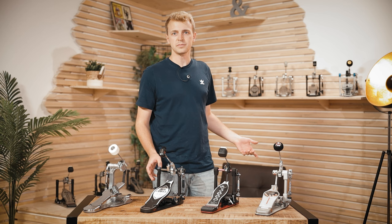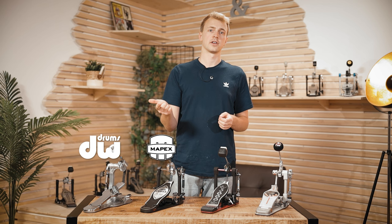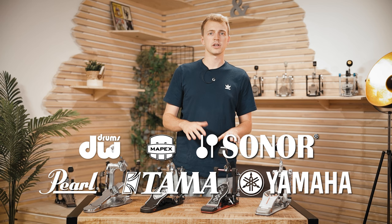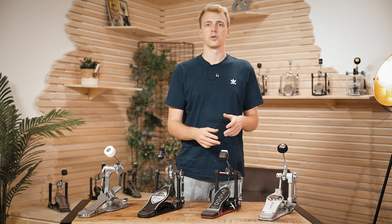Next thing we're going to look at is the price range. In this video we got six companies covered: DW, Mapex, Sonor, Pearl, Tama, and Yamaha, and from each company we got two pedals. Just with Tama we chose three — basically one in a cheaper price range and one pretty expensive. Besides the pedal itself, some of the pedals come with additional accessories like a bag, a case, different beaters, or whatever. Now with all that covered, let's begin with DW, the first one in the alphabet.